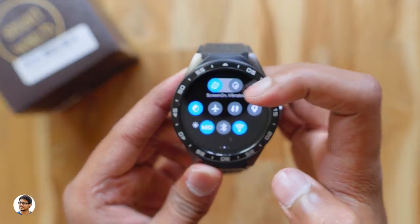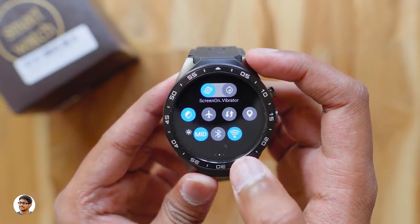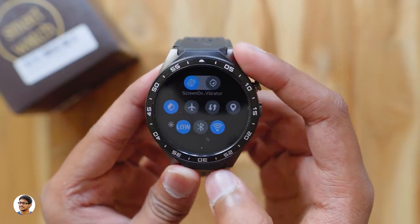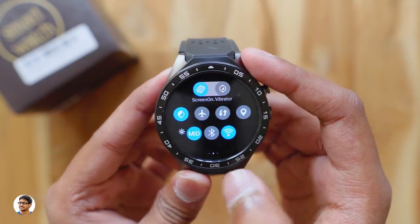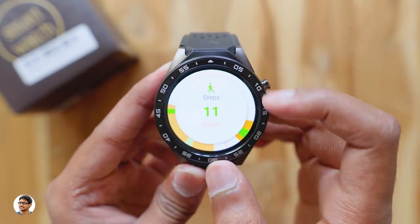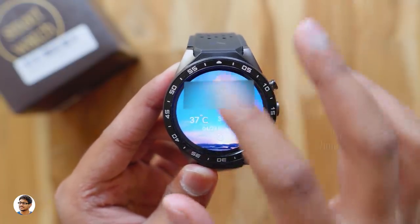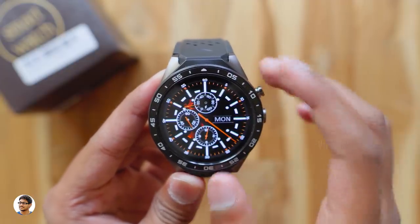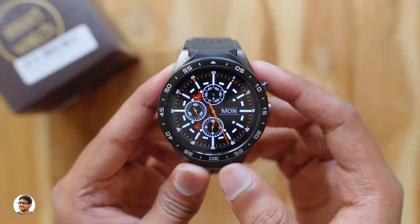By swiping left you can access the quick settings, where you've got sound mode, airplane mode, mobile data, GPS, brightness, Bluetooth, and Wi-Fi. The display brightness is currently set to medium and you can change it right from here — that's very handy. Swiping left one more time takes you to the pedometer, which shows total steps taken and distance traveled. By swiping up from the home screen you can access the weather, and swiping right lets you check all your notifications. Swiping left takes you to the app drawer with all your apps.